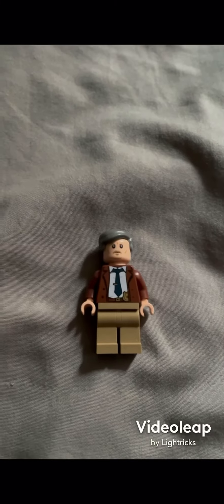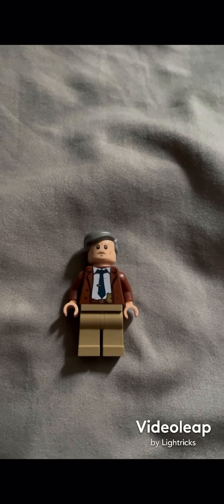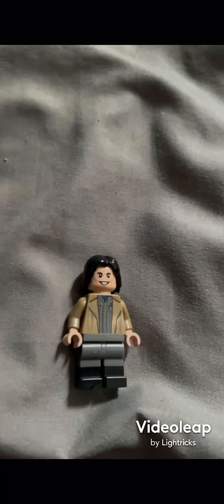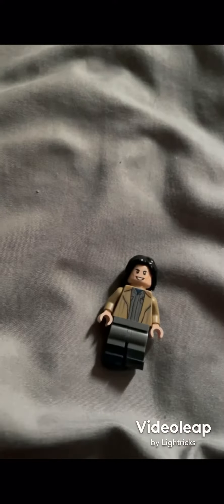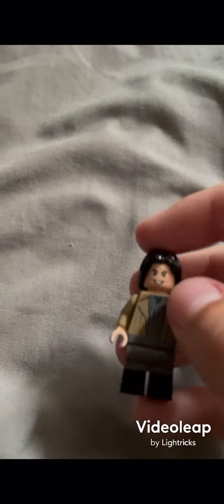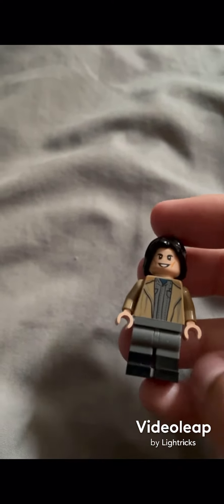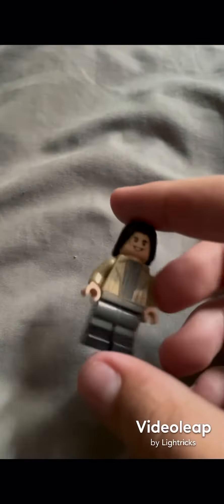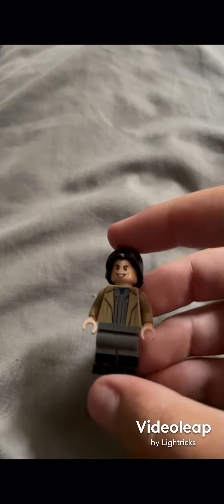Next I'm going to show a different Loki — this is my variant outfit Loki. The torso is from the same character I used for Mobius's face, and the arms and hands also came with that figure. The head and hair are the same ones I used for my other Loki, and the legs are dual molded legs from the new Miles Morales Spider-Man minifigure from the Miles Morales Spider-Man mech set.